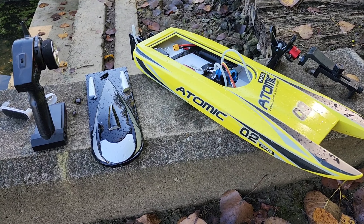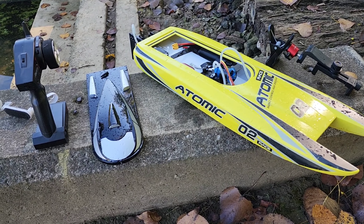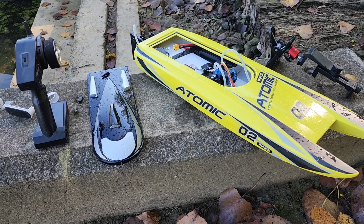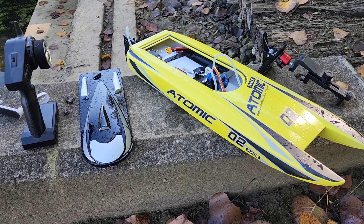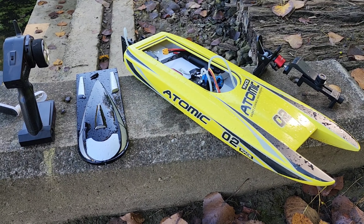I think it's pretty cheap on Amazon — I'll look it up. If it's a decent price, I'll throw it in the link below. But thanks for watching, guys. I just wanted to try this thing out before all the leaves got in the water. Have a great one — smash that like, hit that subscribe, and I hope you have an awesome day.